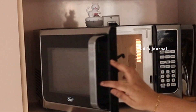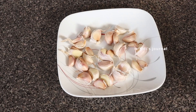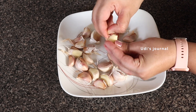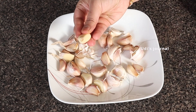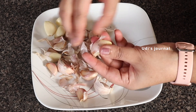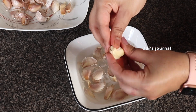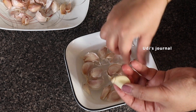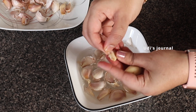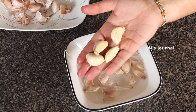If you remove the garlic in the microwave, you can remove the skin easily from the heat. You can use the garlic in the microwave for about 30 seconds, then use it in the refrigerator.